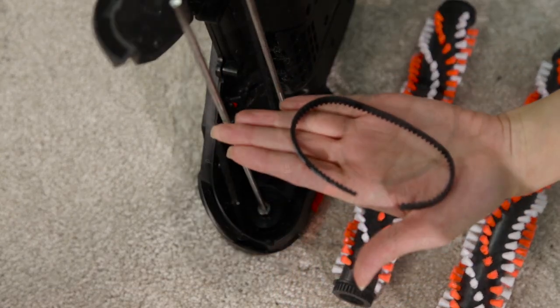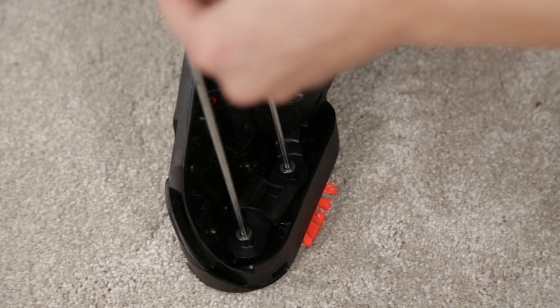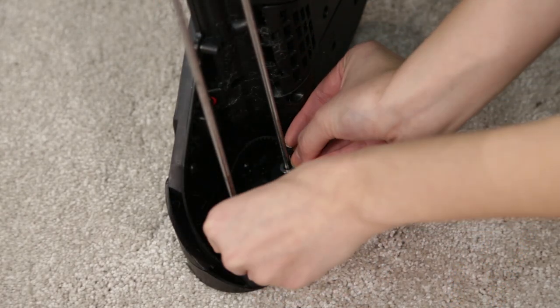If the belt is broken, you'll need a replacement. Slide the new brush belt down both axles, past the belt guard.